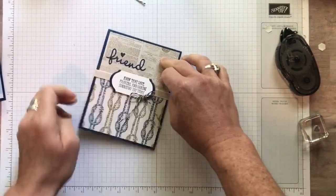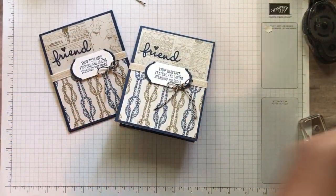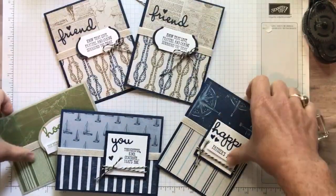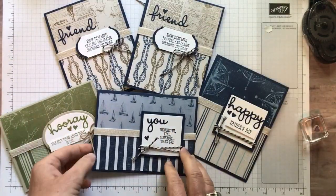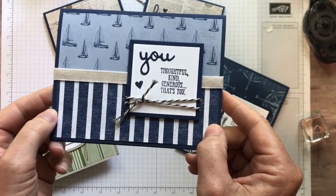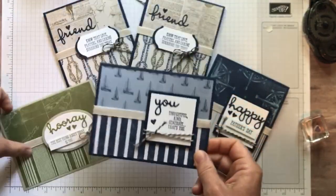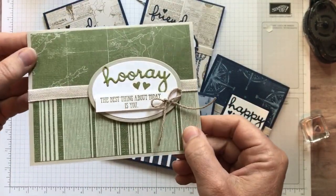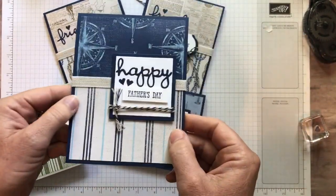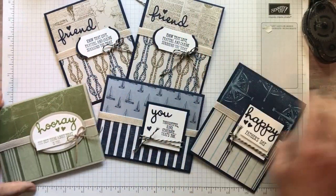There's the inside of the card. Super fun, cute, simple, easy to make cards, right? I hope you guys enjoyed these. I'm going to give you a little closer look because I don't think I did that before of the Designer Series paper — this Come Sail Away Designer Series paper. I'm loving this paper. Again, perfect for masculine cards. We've got that Father's Day card just in time for Father's Day, and then some other great sentiments on there as well.